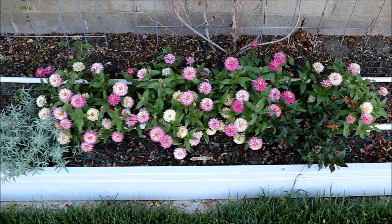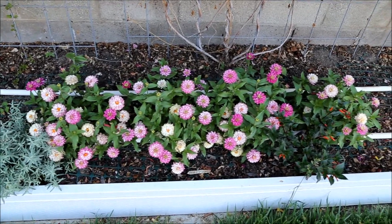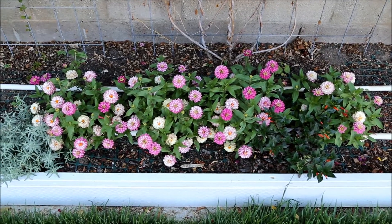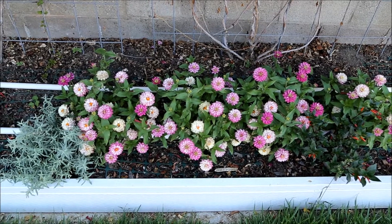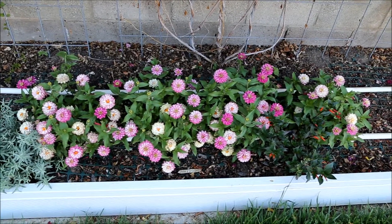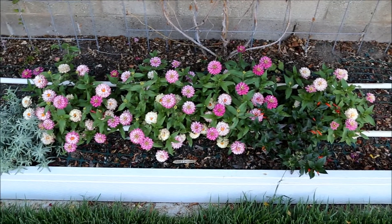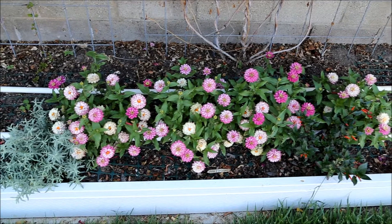This is Zahara Double Strawberry. It's compact and very slow growing for a Zinnia — so much so that if seeded indoors in a four-inch pot, they can be started up to three months ahead of the last frost date and won't overcrowd the container. Such slow growth can create a problem if direct seeding into the garden, because in short summer areas, they may not get large enough to flower very much before the season ends.